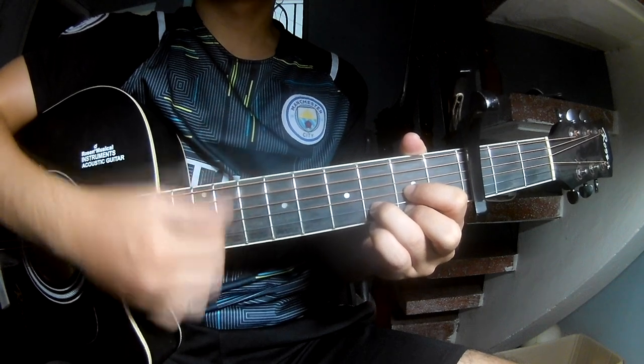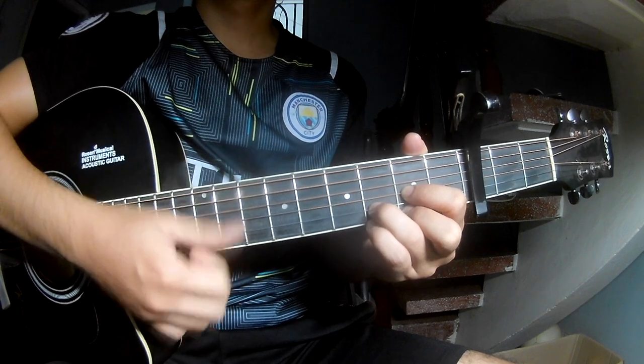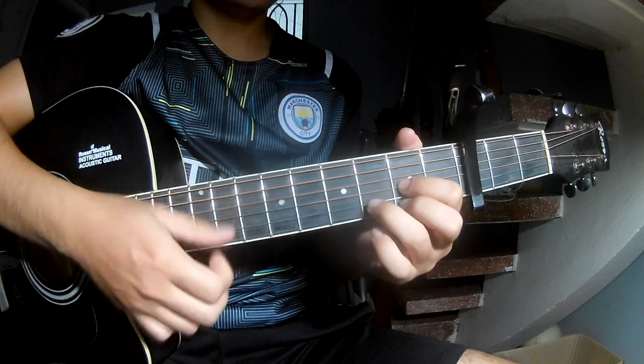As you play for the harmonic chord, count: D, 2, 3, 4, D, 2, 3, 4, and D.